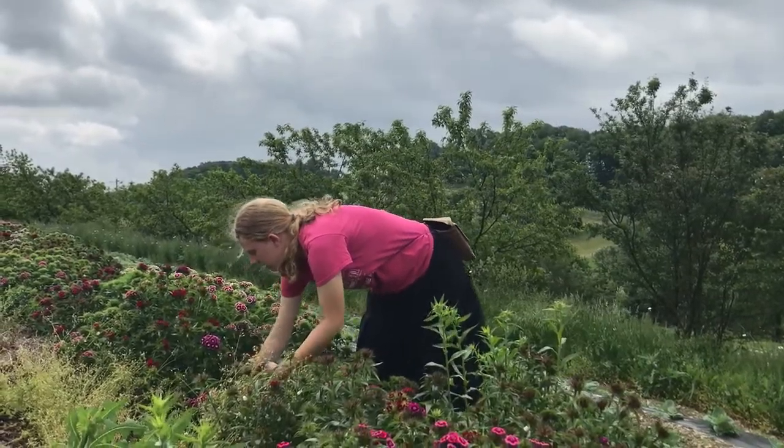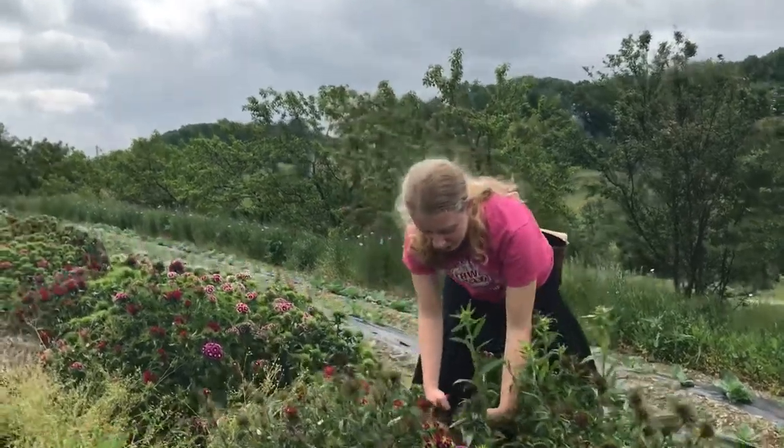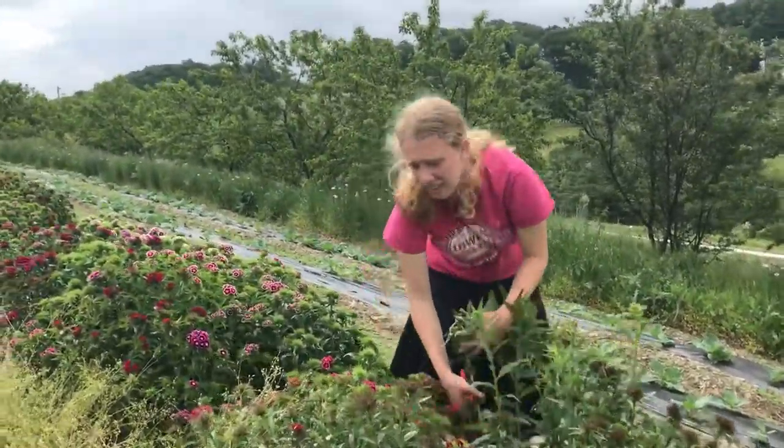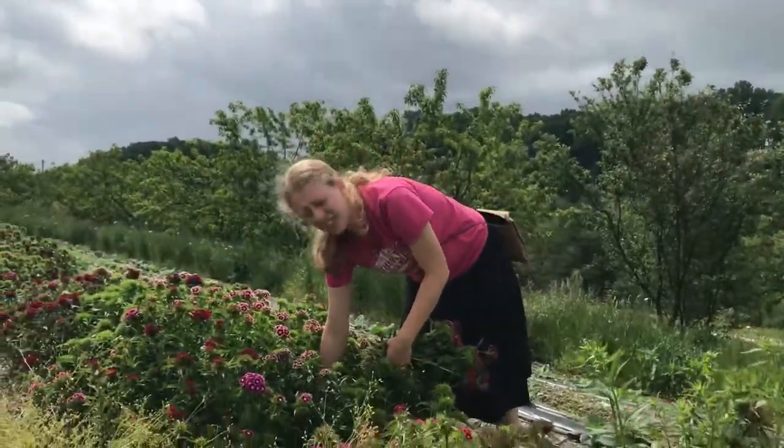That's kind of a bonus, isn't it? Yeah, it is, but I also didn't realize they were going to be blooming this week. Why didn't you realize that? Well, I just forgot to check.